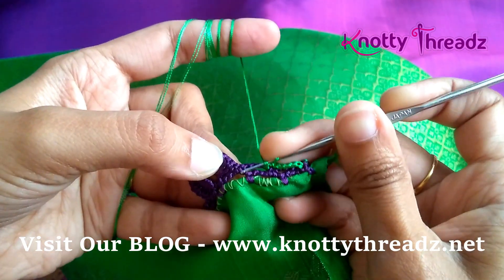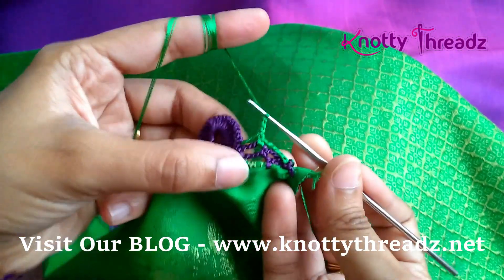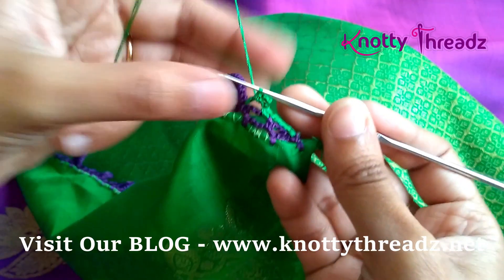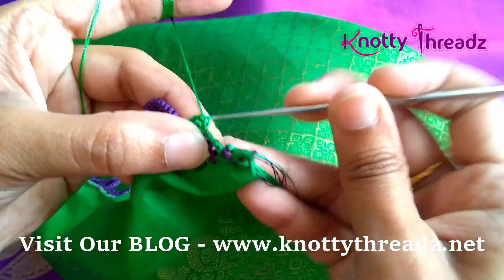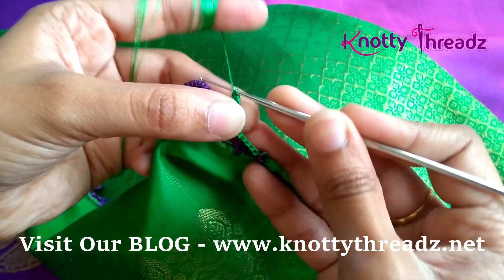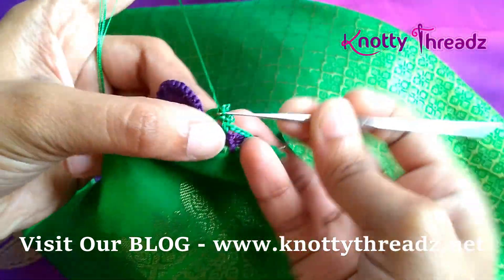Now I'm going to work double crochets on every double crochet followed by a picot stitch. So this is one double crochet. I'm going to work three chains and fix this three-chain below this double crochet using a single crochet — this becomes a picot stitch. You can also work a picot stitch by working three chains and then passing through the first chain, pulling a loop, and passing through both. But once fixed, both methods look identical, so I'm just saving time by working three chains and fixing with a single crochet.